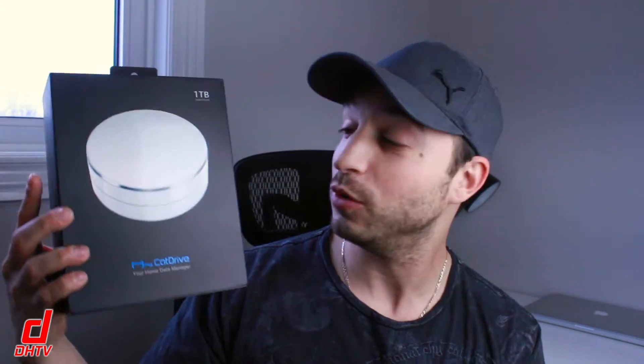Hey everyone, welcome back. This is Dan from DHTV and today I'm really excited to be reviewing this right here. This is the Cat Drive. Basically it's like a hybrid between cloud storage and an external hard drive, so you're going to get the best of both worlds.